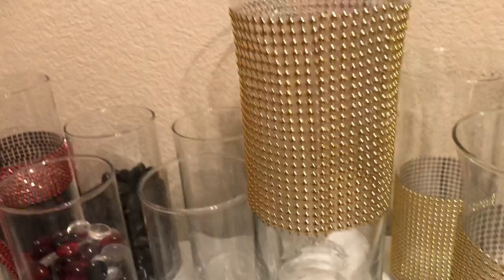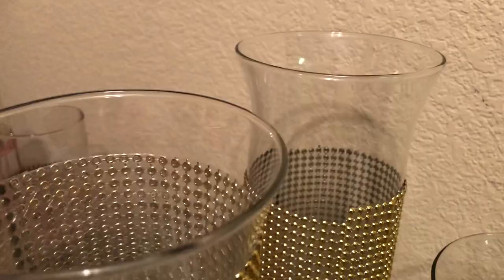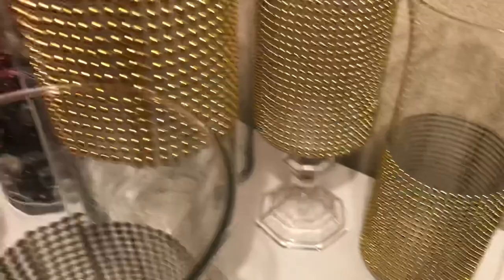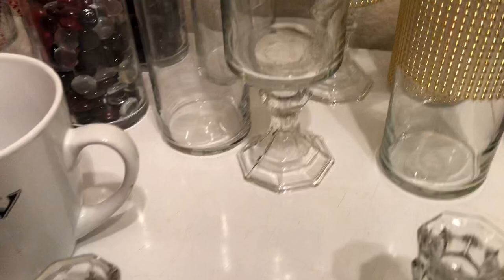This is how it turned out. I have two more to glue, and there's one back here that I already did — this one is already glued. So we're going to have four like this. These are the other two that I need to glue together. I'm going to put hot glue and E6000 on this, then set the vase on top and put a book on it and let it sit overnight.